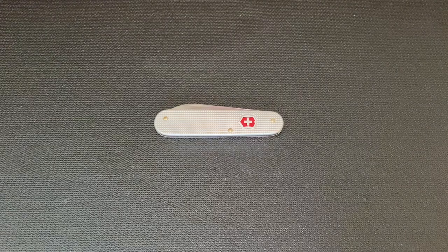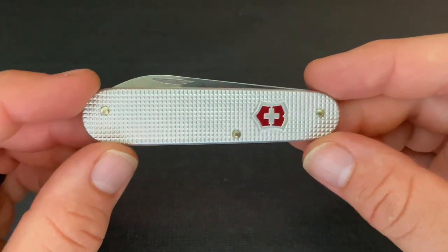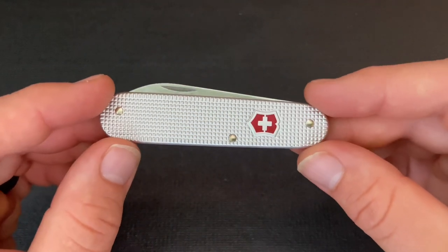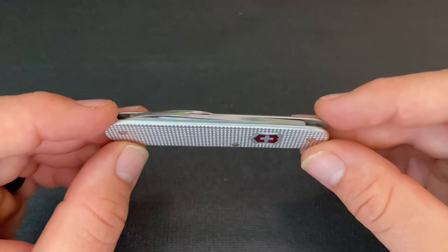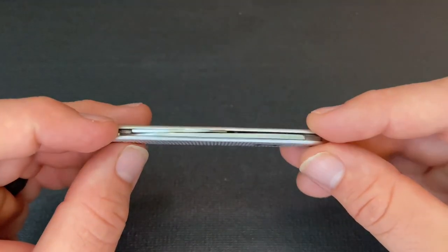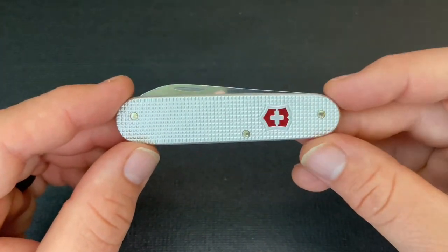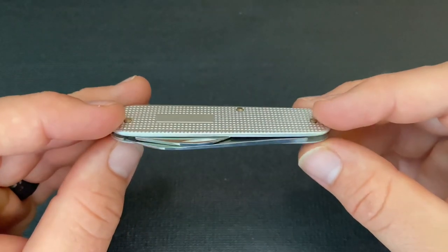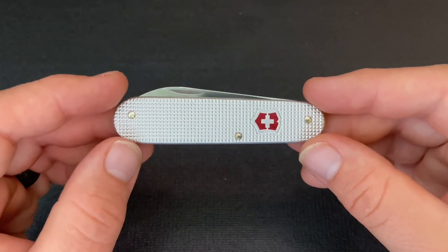This Knife Thoughts video is going to be a review of the Victorinox Alox Bantam. This is a knife I kind of wanted for a while but didn't get because it's not always available — it wasn't available in silver for a while. Now it seems to be available a bit more, though there are definitely some exclusive variants. I ended up getting it on sale on Amazon for about $20, which I thought was a really fair price.